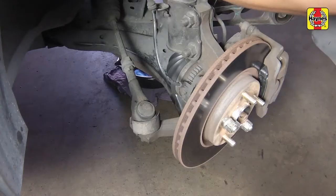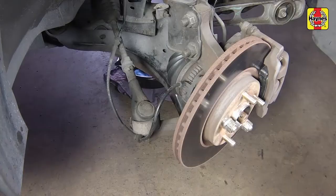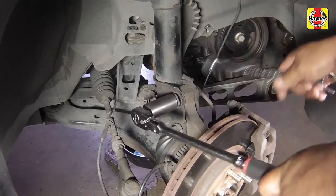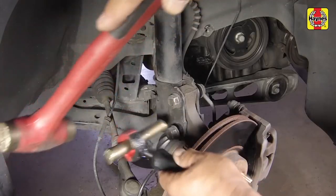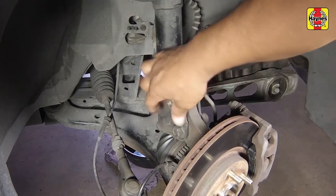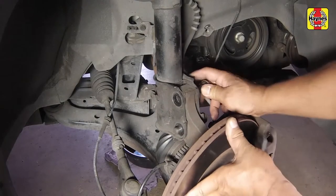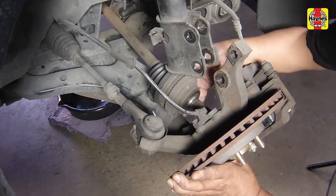If equipped with anti-lock brakes, unclip the front wheel speed sensor harness and move it out of the way. Remove the strut to knuckle nuts and bolts, tapping the bolts out with a hammer if necessary. Separate the steering knuckle from the strut flange, then guide the drive axle carefully out of the fender well.